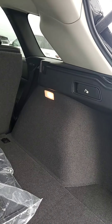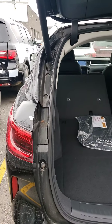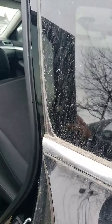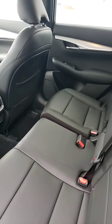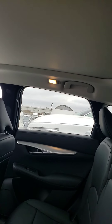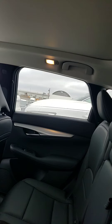You have them on both sides as well. Let's check out the back seats. As you can see, lots of room in the back seat, lots of height, and you have the panoramic moonroof.